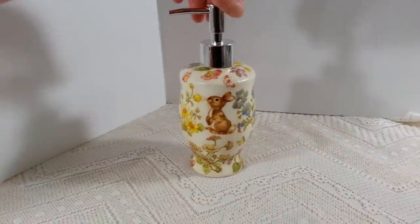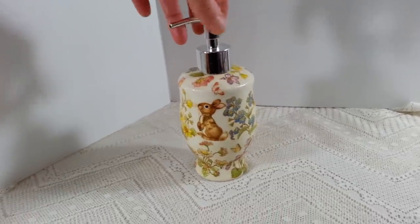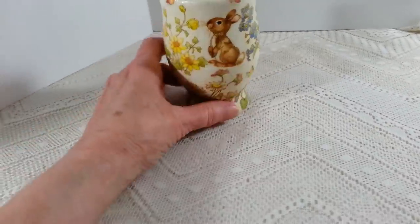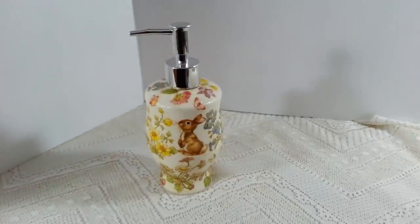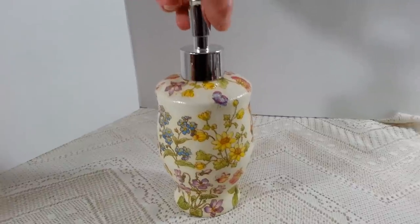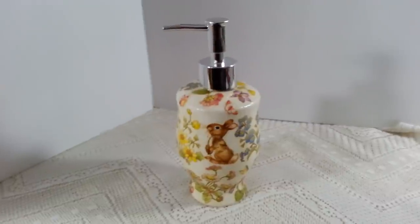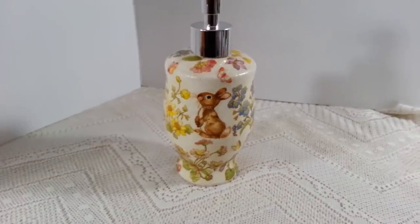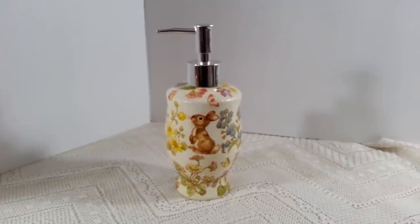Alright everyone, there it is — all done! I think it just came out adorable. This would also be great as a little Easter gift — stick it in a basket with something and it would be so sweet. It costs just a couple of bucks: a dollar for the dispenser, a napkin, and some Mod Podge, and you have yourself a beautiful little gift. I wanted to use a regular bunny rather than something too Easter-specific so I can keep it out all spring and even into summer. Thanks so much for watching — I'll see you guys next time!